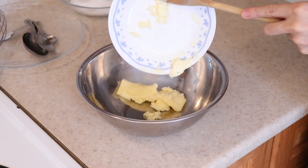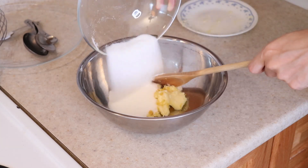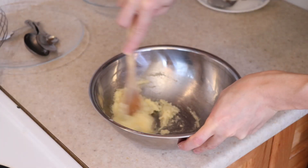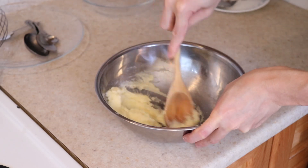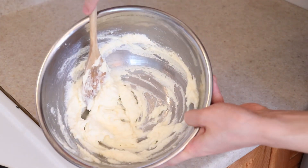Add a quarter cup of softened butter, the rest of the lemon zest, and a half cup of white sugar. Cream this all together until it turns pale, light, and fluffy. Today I'll be doing this by hand, but you can absolutely use an electric mixer if you prefer. It's ready when it looks something like this.